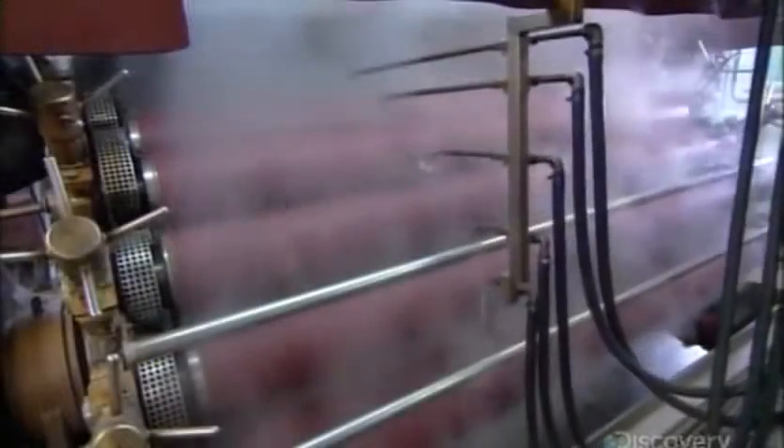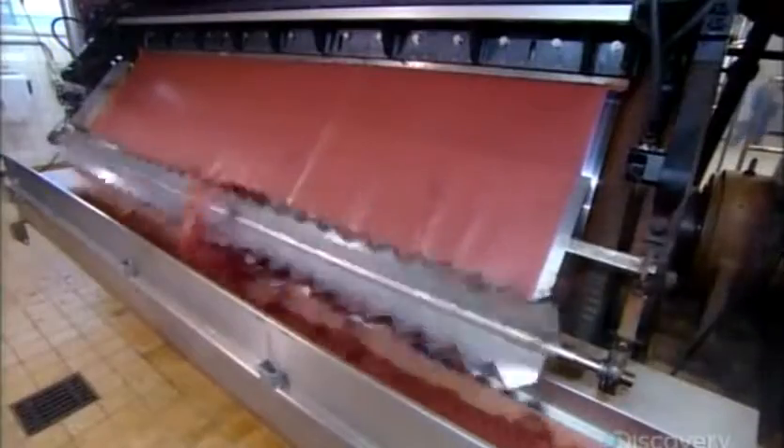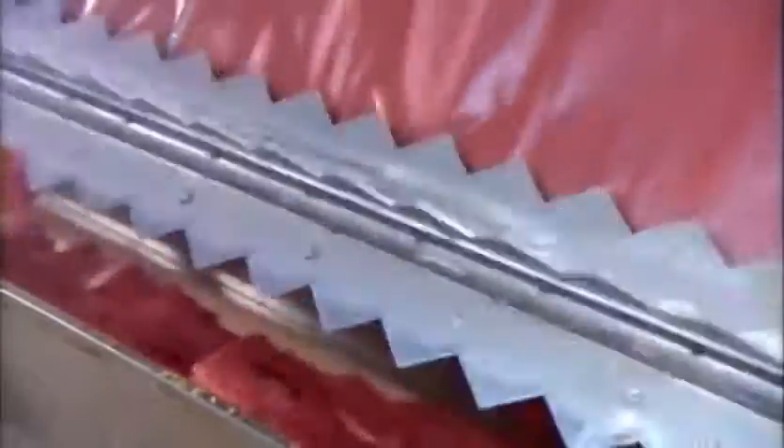They spray the slurry onto the surface of a series of rolling heated drums. As it flows over these drums, the slurry cooks and dries into a thin film that's like a paper sheet. As the sheet rolls off, a long rotating blade chops it up to produce big flakes.